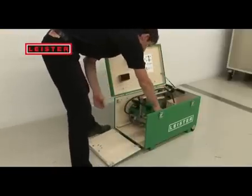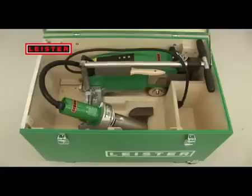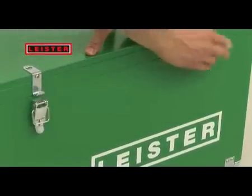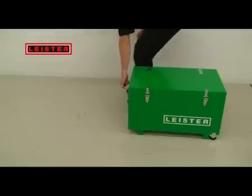The storage case also offers lots of room for small parts. A hand-held unit can likewise be stowed away here without problems. This ensures that everything you need is always at hand. Cumbersome lugging around is a thing of the past. Your daily work is made easier by the possibility to simply roll everything around.